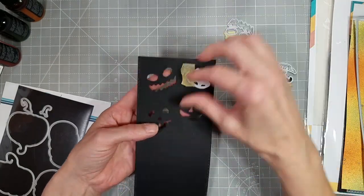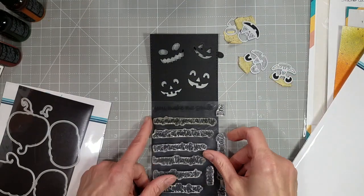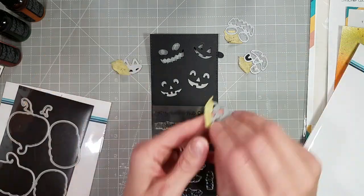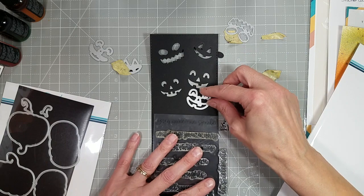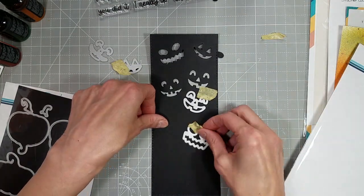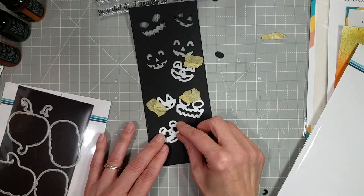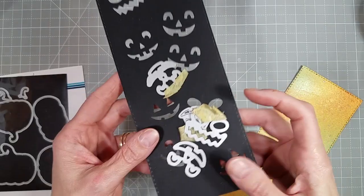Look at those — isn't that adorable? I love it. This is so fun and it's actually a pretty quick card. I've been doing some pretty long videos lately but this one's going to be shorter. I'm going to carefully decide where I want these faces because I don't want to cover too much of them when I'm putting the sentiment on. I laid that stamp set down over the paper to guide where I was going to put all of those faces.